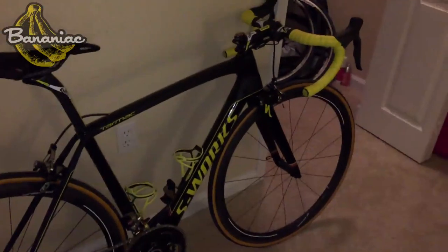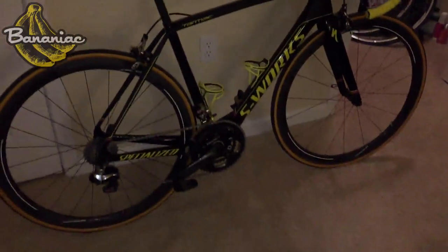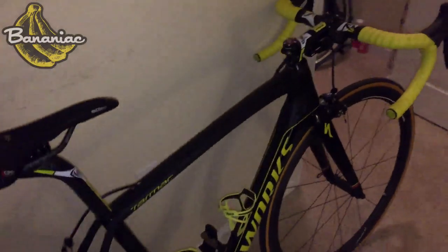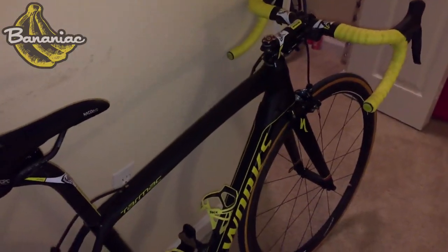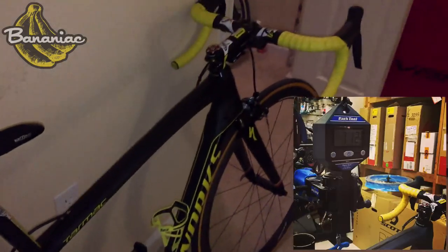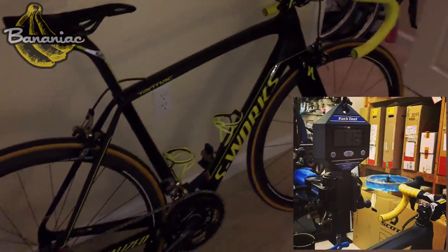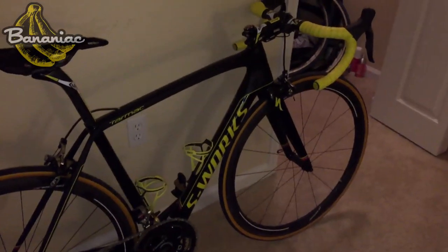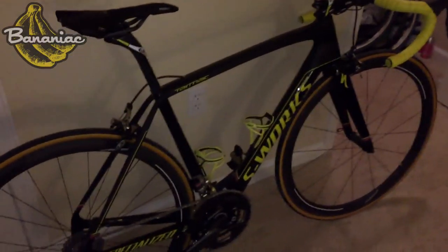Here's a closer look at my new S-Works Tarmac. It's looking pretty beast right now. I'm having a hard time putting words into this — it's amazing. It's just like I imagined it, and it's pretty darn close to the way Nibali had this bike on the last stage of the 2014 Tour de France.